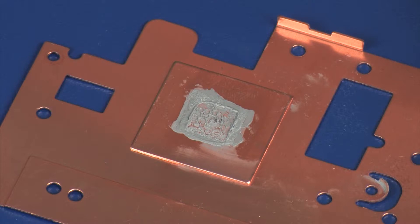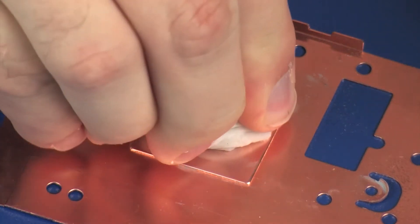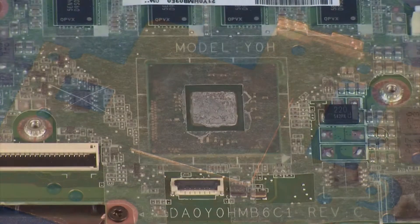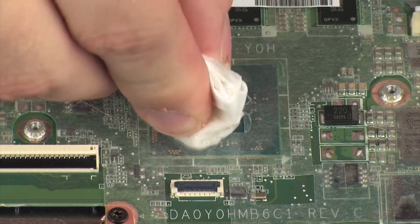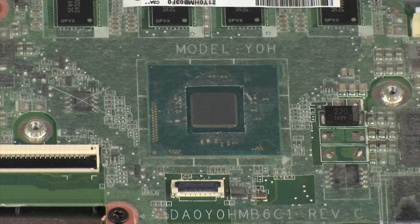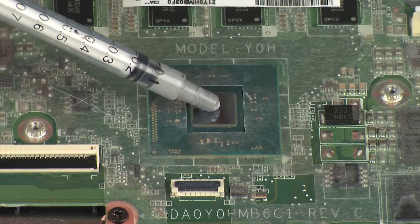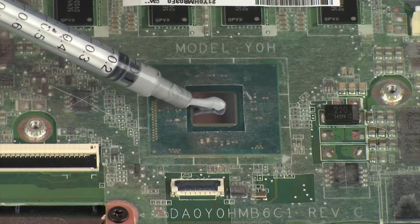The thermal grease should be replaced every time the heat sink is removed. Use alcohol and a soft cloth or an alcohol swab to clean all thermal grease off of the heat sink and processor. Use the thermal grease applicator to apply the proper amount of thermal grease to the center of the processor core.